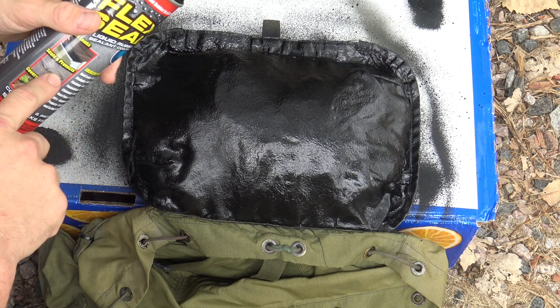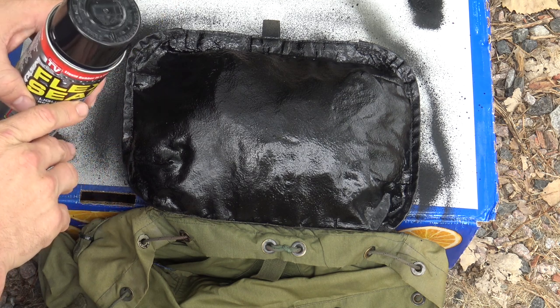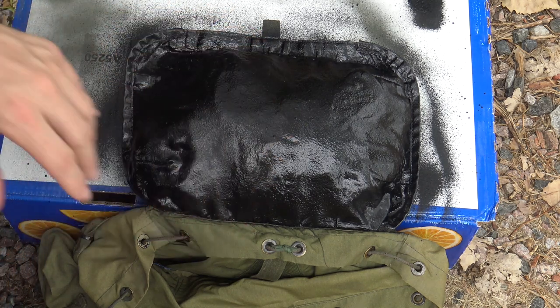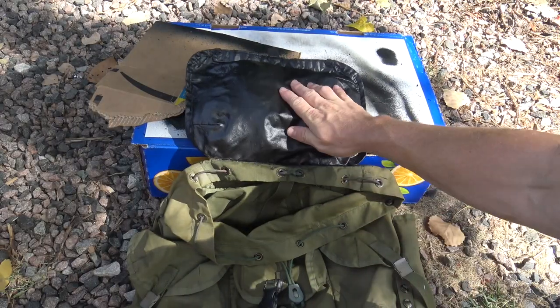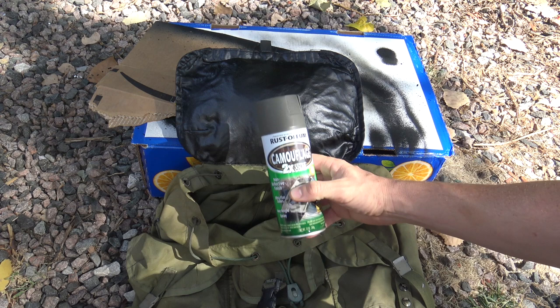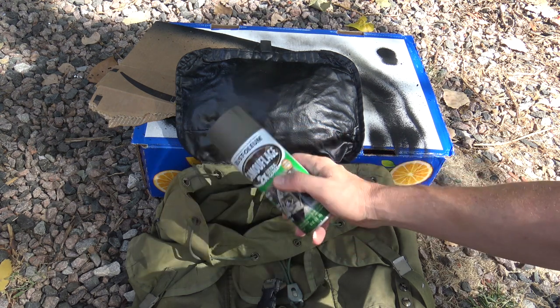The can directions say to give it about 24 to 48 hours to fully dry and set. I'm going to give it 24 hours, and then I'm going to hit it with some OD spray paint just to tie it in with the rest of the pack. I've given it 24 hours now — it's completely dry and it feels great. I'm taking some Rust-Oleum OD camouflage spray paint and going over it.